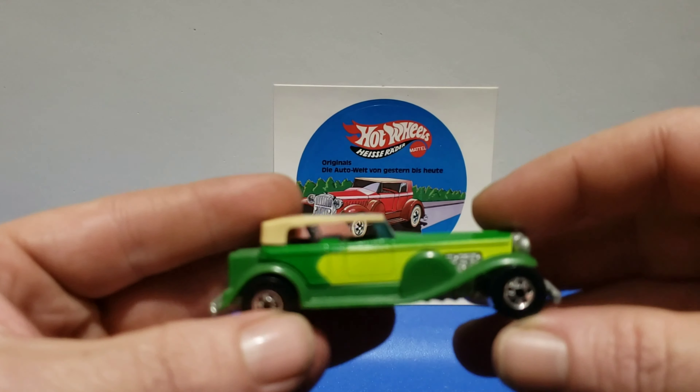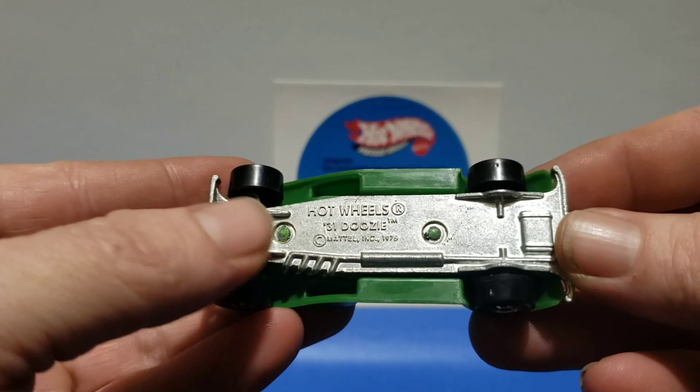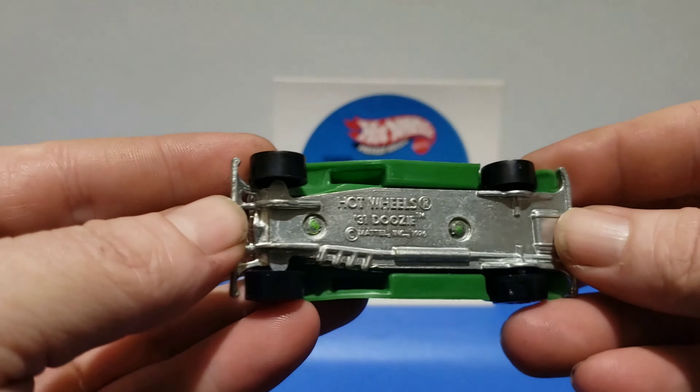The variation after that — this is actually made in Hong Kong, but it has no base stamp for Hong Kong on it. Still has the yellow on the side, green top, green fenders. These tops do come off by the way, so you'll see them missing tops a lot of times — you're better off buying a whole car with the top already on it. It's relatively inexpensive, available in a lot of different sets. For some reason there's no base stamp for Hong Kong, but I know they are made in Hong Kong because I have them in the package.